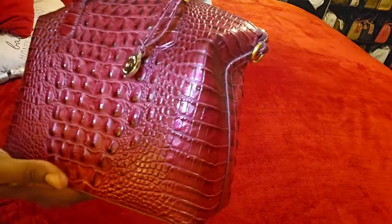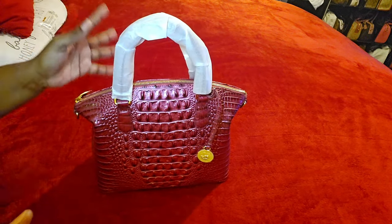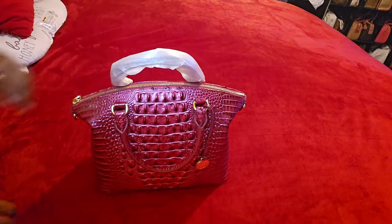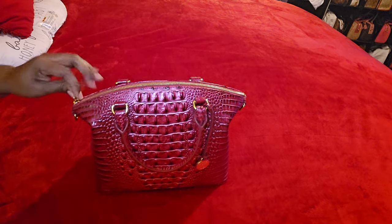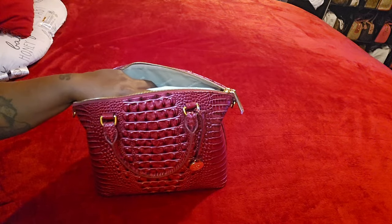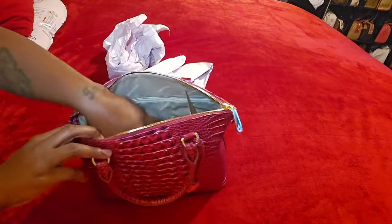I absolutely adore the color. The pomegranate color is like a berry kind of pink — you know how pomegranates look. I'm going to finish unwrapping this bag. I got this from Belks — they had a sale for $206. I said, that's the sign, so I went ahead and pulled the plug and got it.